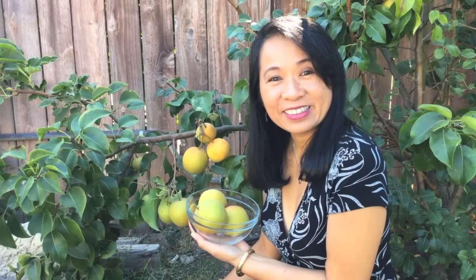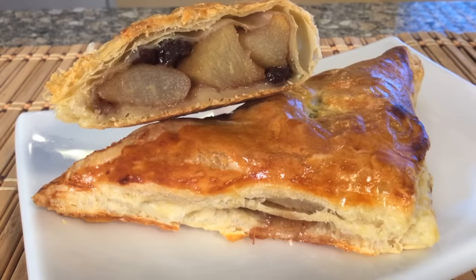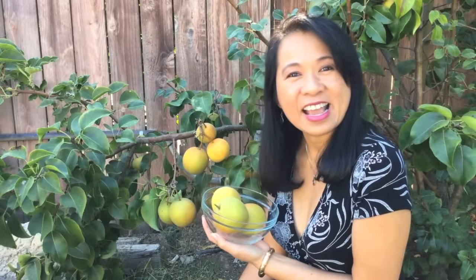Hi friends, my name is Mai. Today we are baking delicious Asian pear turnovers with fresh Asian pears.